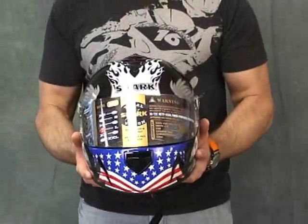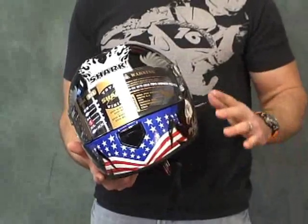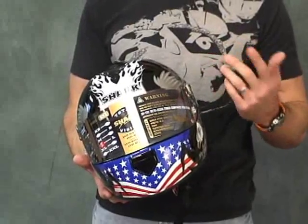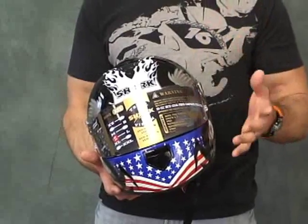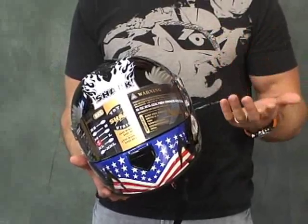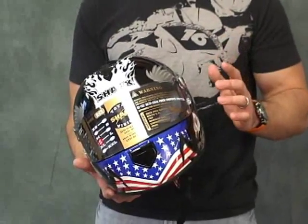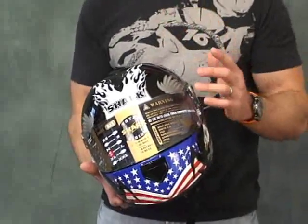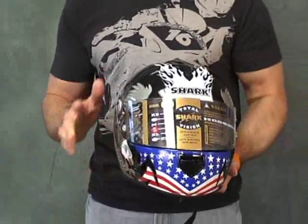ECE2205 and BSI stuff is lighter weight than Snell. This is a size large. Most of the time when we're going to weigh a helmet, when anyone's going to do a helmet weight comparison, they do it with a size medium because a medium is a smaller shell — smaller shell equals less weight. In size large, this helmet weighed 3.5 pounds on the shipping scale. To give you something to compare that to, an Arai Corsair RX7 in size medium weighed 3.45 pounds. So we've got the larger shell here and it was only one tenth of a pound heavier. So realistically in a medium, this would certainly be lighter than the Arai Corsair.